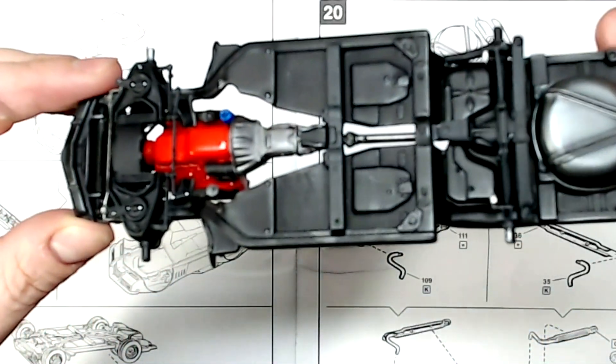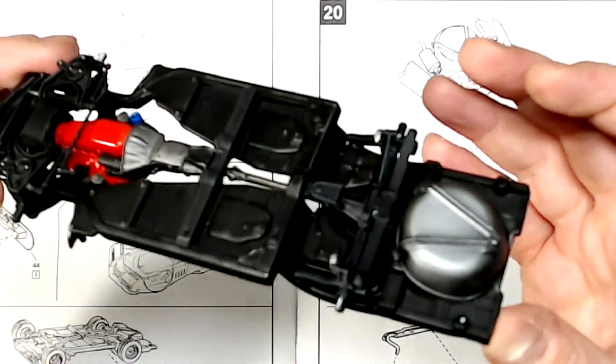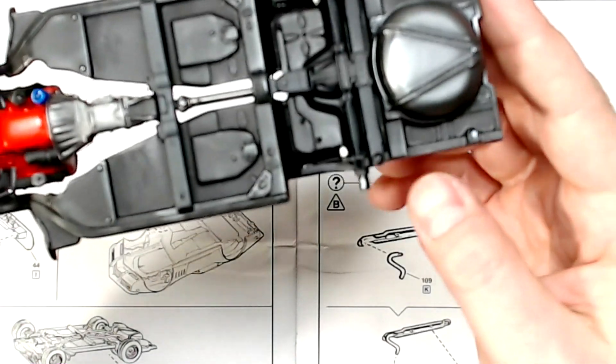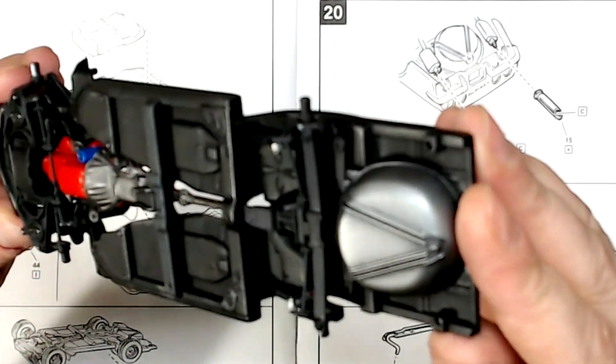Underside here. We've got it all scraped up a bit — again, not sure how well you guys can see. Uschi powdered our fuel tank; that's all I ever use on my fuel tanks now. And this is the steel one.